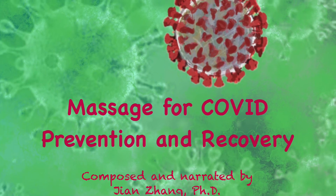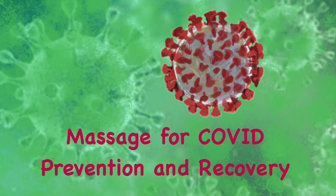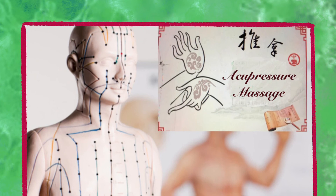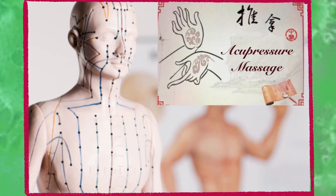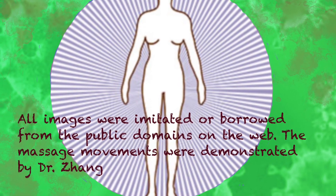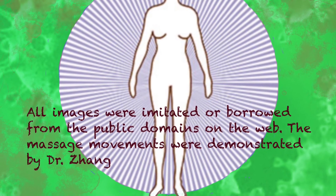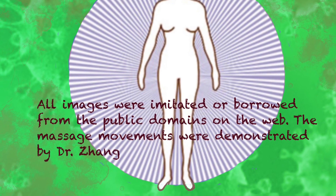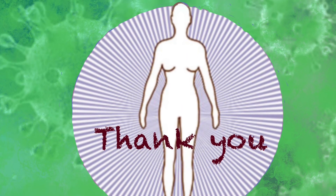This video was made and narrated by Dr. Zhang, a retired college professor with teaching experience in both the United States and China. She is an amateur health education enthusiast advocating for naturalistic healing and holistic treatment of chronic health conditions. All images were borrowed from online public domains. The photos were shared by her doctor friend currently working in a public hospital. The massage movements were demonstrated by Dr. Zhang under the supervision of her doctor friend. Thank you for watching.